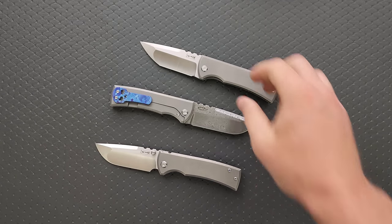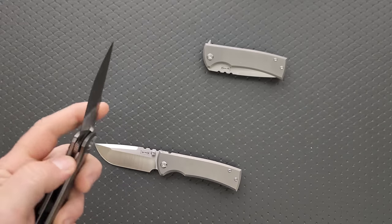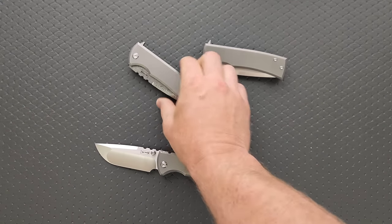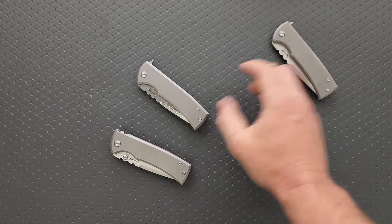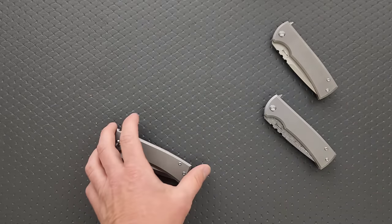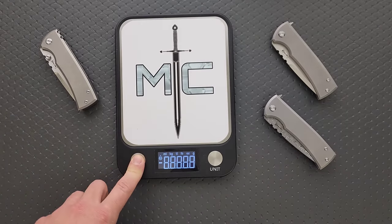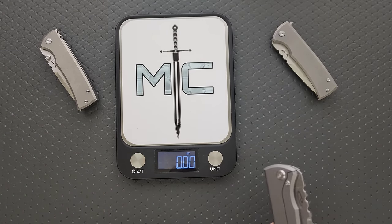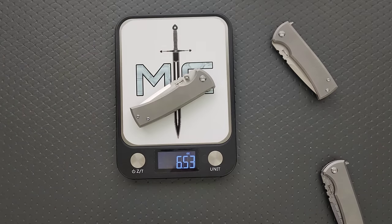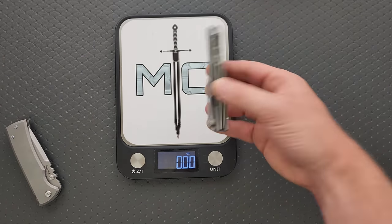I wonder if there's really a weight difference between these — I feel like maybe I should check. This is where I do a couple of specs and stats. Even though it's just an unboxing and first impressions, I've already reviewed this knife thoroughly, and spoiler alert, it's really great. Here's the original — not the original original, but the 229 thumb stud version at 6.53.